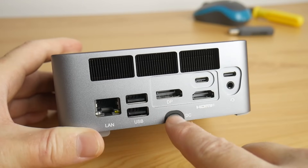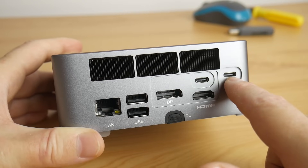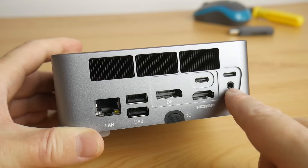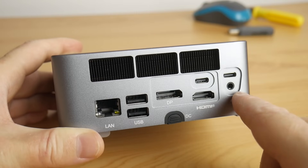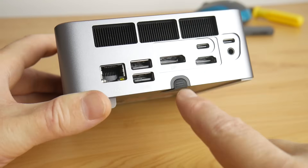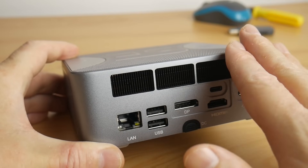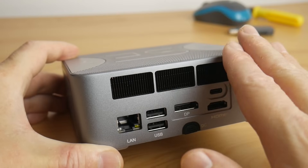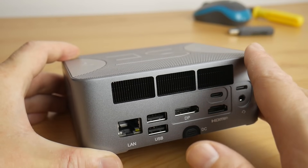We're also getting two USB 4 ports rated at 40 gigabits per second with Power Delivery 3.0 at 100 watts, so you can power this machine with USB-C instead of the supplied power supply. Both also carry DisplayPort 1.4. There's another TRRS headset port at the back as well. The machine also has Bluetooth and Wi-Fi integrated, handled by an Intel AX200 chipset giving decent Wi-Fi 6 performance.